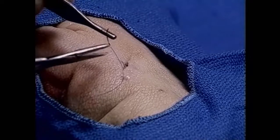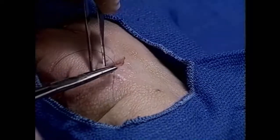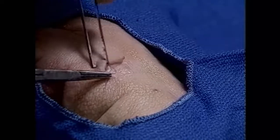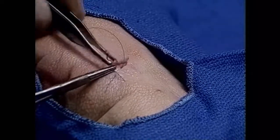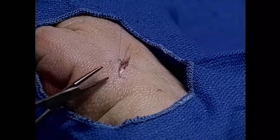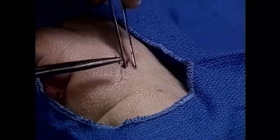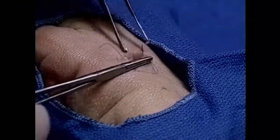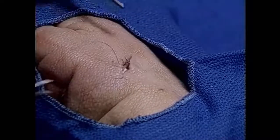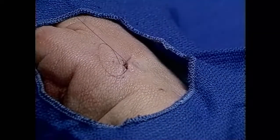One then weaves back and forth underneath the surface, just a millimeter below the skin surface, back and forth until you reach the opposite end. It's okay if you backtrack a little bit, so that you actually enter proximal to the exit on the opposite side. This is all just underneath the surface.